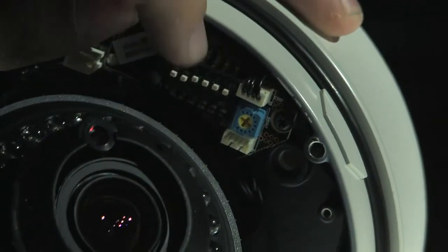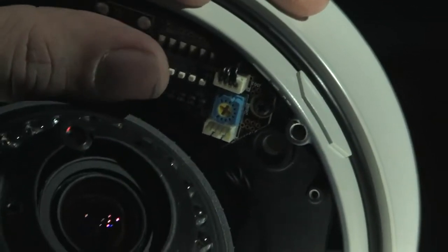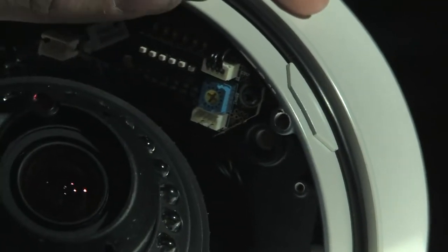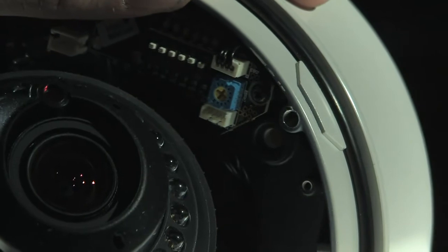These are known as dip switches. This is how you would change certain settings on your camera, like automatic gain control and mirror feature. All cameras don't come with the same features.